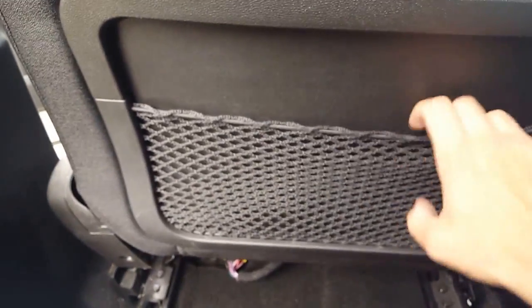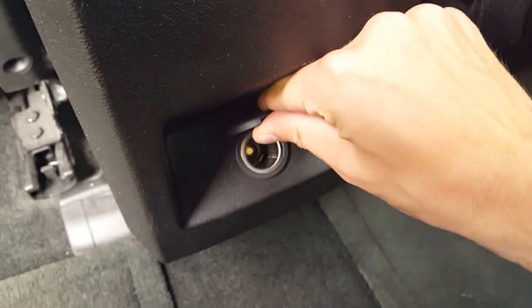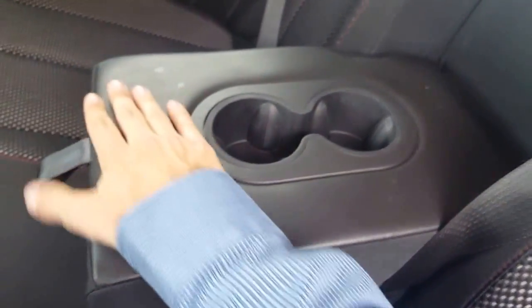Bringing you around the back, we have that nice cloth interior — no rips or stains or anything like that. Looking at the back here we have that nice mesh so you're not gonna lose anything. We also have another 12-volt in the back for passengers, and we have our stowaway cupholders with that nice leather on them.